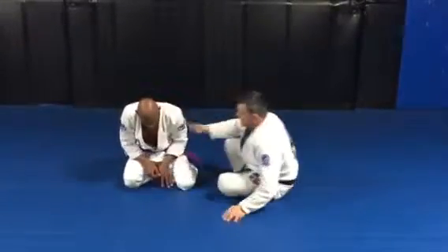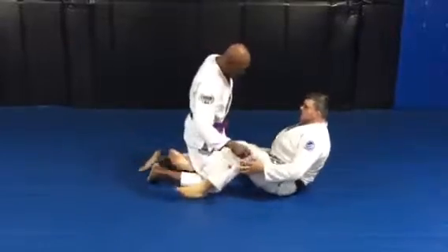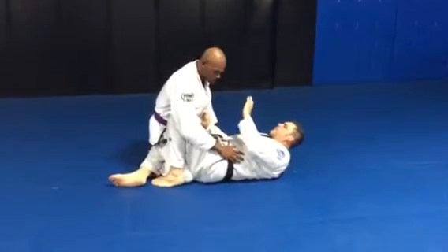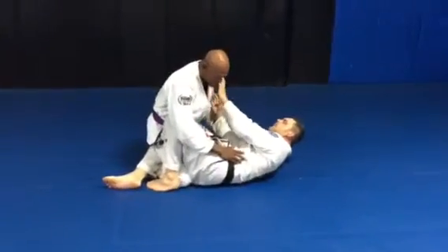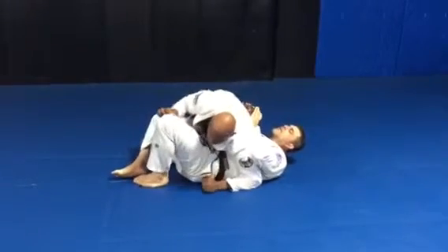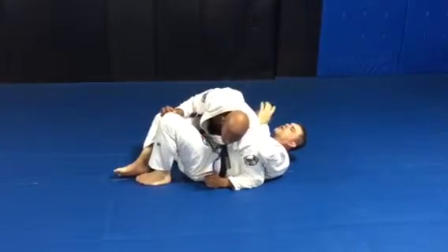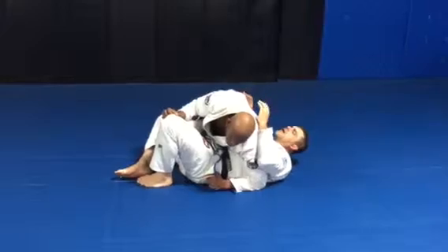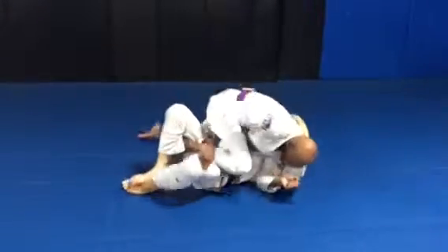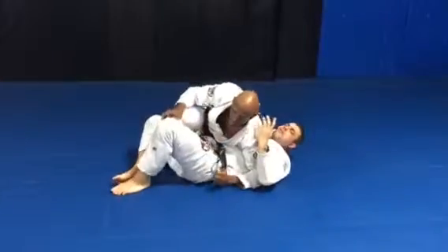Sharron's in top half. So we ended up here in a scramble somehow, and I don't have time to grab anything. He immediately goes this way. Like I said, this is uncomfortable — he's got all his weight on my chest, my hands are stuck. He can control this leg, he can go to mount if he wants. There are a lot of problems with this position.